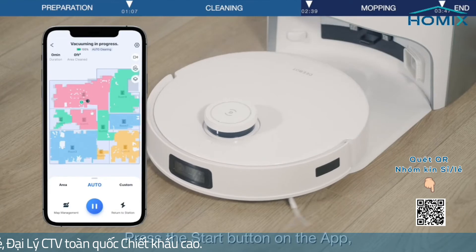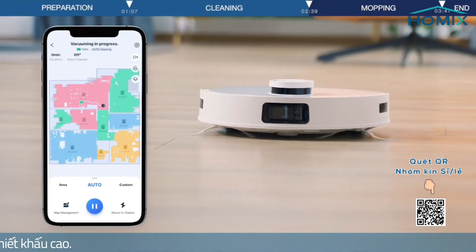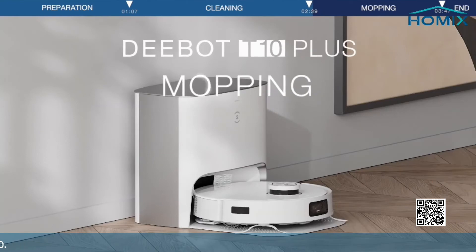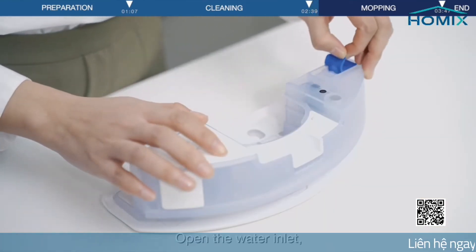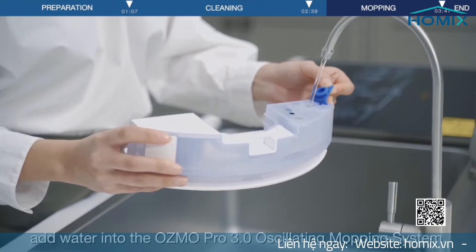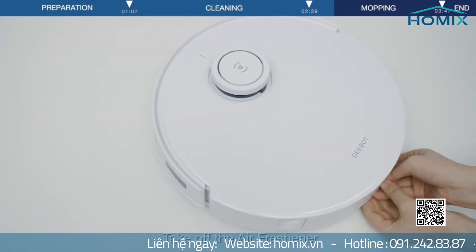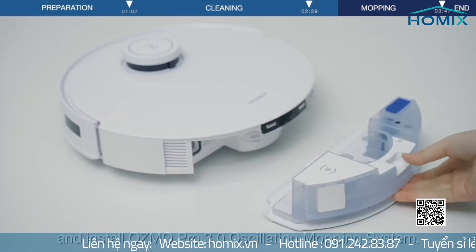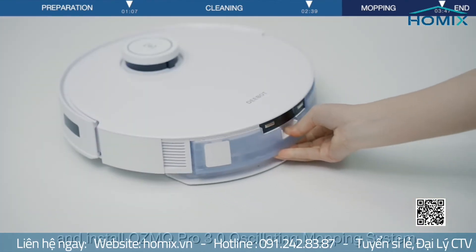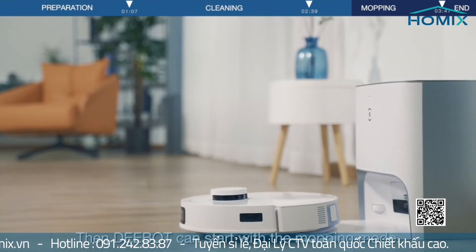Press the Start button on the app and D-Bot will start cleaning. To use mopping mode, open the water inlet and add water into the Osmo Pro 3.0 Oscillating Mopping System. Take off the air freshener and install the Osmo Pro 3.0 Oscillating Mopping System, then D-Bot can start with the mopping mode.